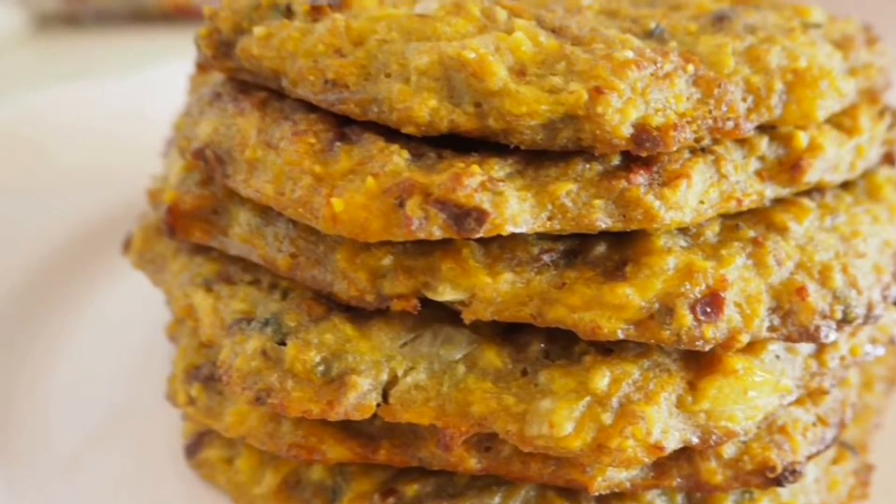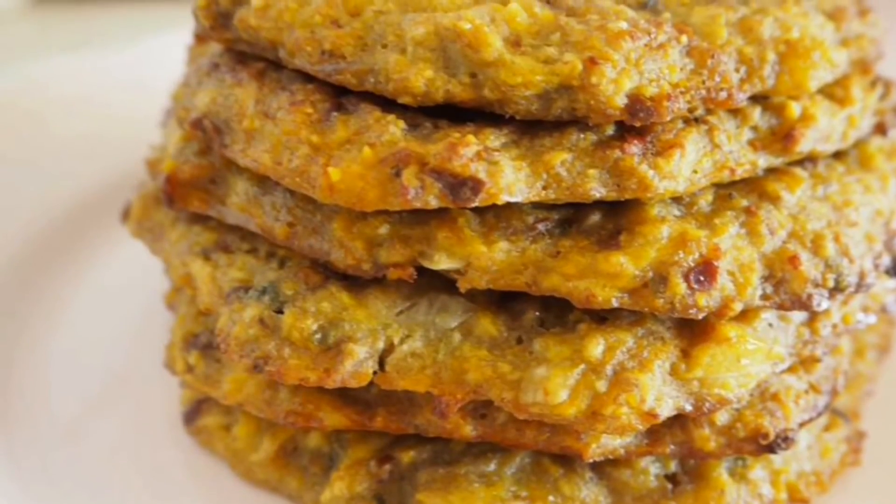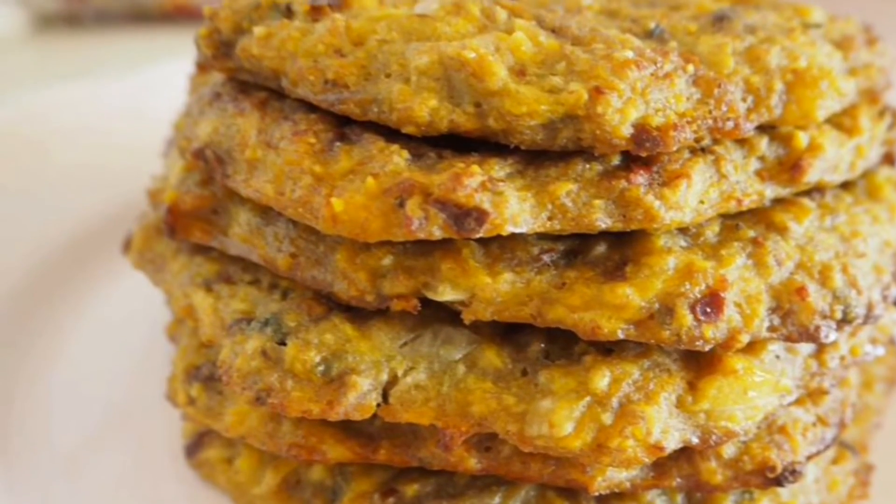Doesn't this look appetizing? This goes very well with soya pepper snails for breakfast.